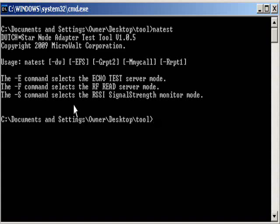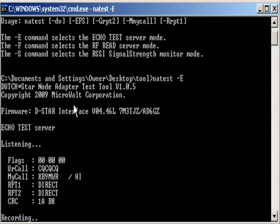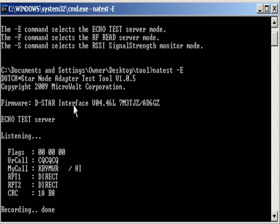Just testing some utilities for the node adapter, recently written by Fred. PAA4YBR. KB9MWR, testing our IC-92AD.